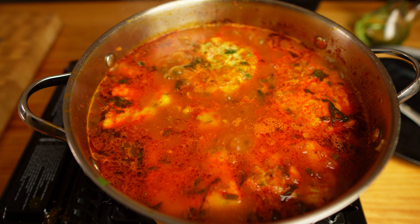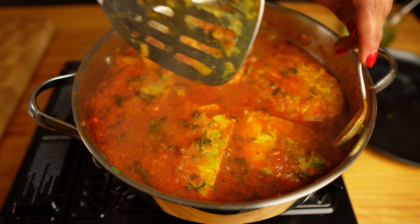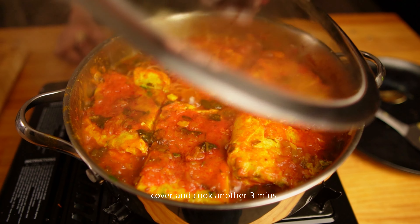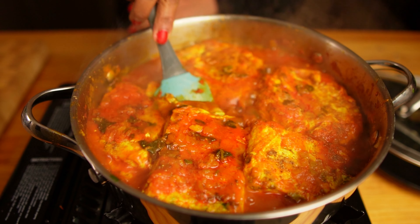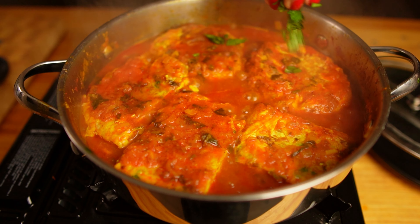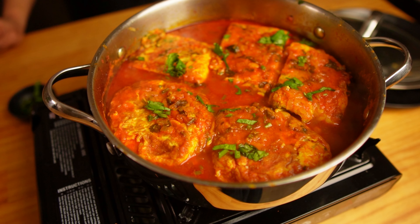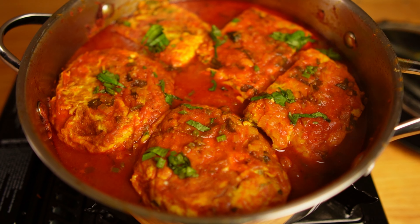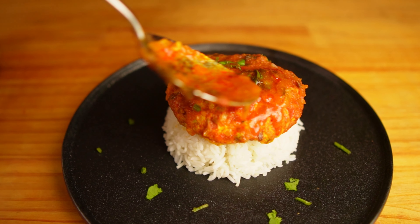Now add the tomato puree and scrape up the pan — the liquid will deglaze it. Increase the heat to medium and cook until the liquid evaporates and the oil starts separating. Add the fresh coriander, keeping a little aside for garnishing — this gives a really nice freshness to the gravy. You can also use parsley if you prefer. Add salt. You can see the oil is separating and the masala is frying really nicely. Now add two cups of hot water. You need enough liquid so the omelettes can soak nicely; add more water if you want more gravy. Give a good mix and let it boil to develop the flavors. I like to add a pinch of sugar, but it's completely optional.